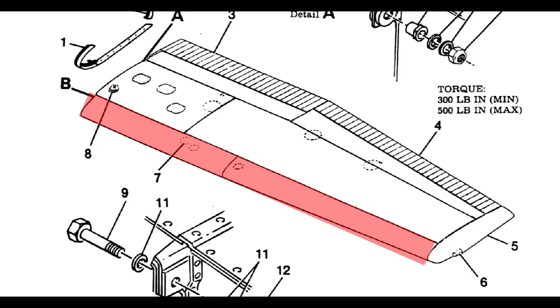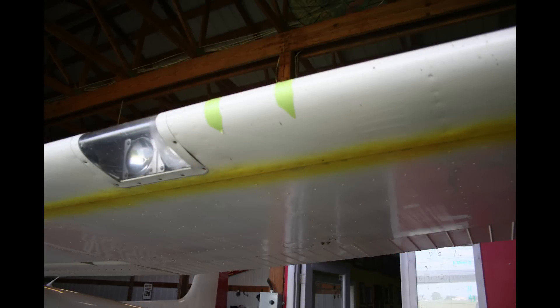A cold bond procedure with added fasteners is used to secure the new wing skin to the wing structure. Please note, this video is not a detailed step-by-step how-to procedure, but instead provides general recommendations.